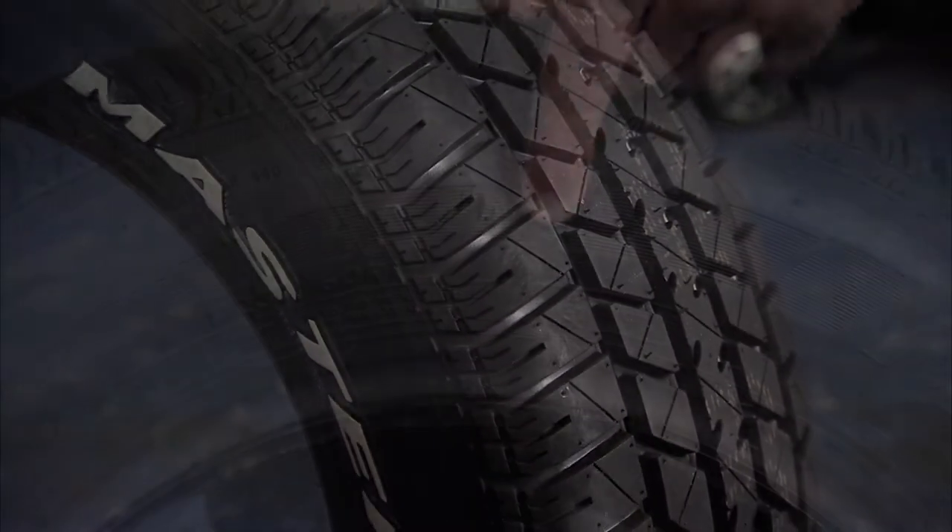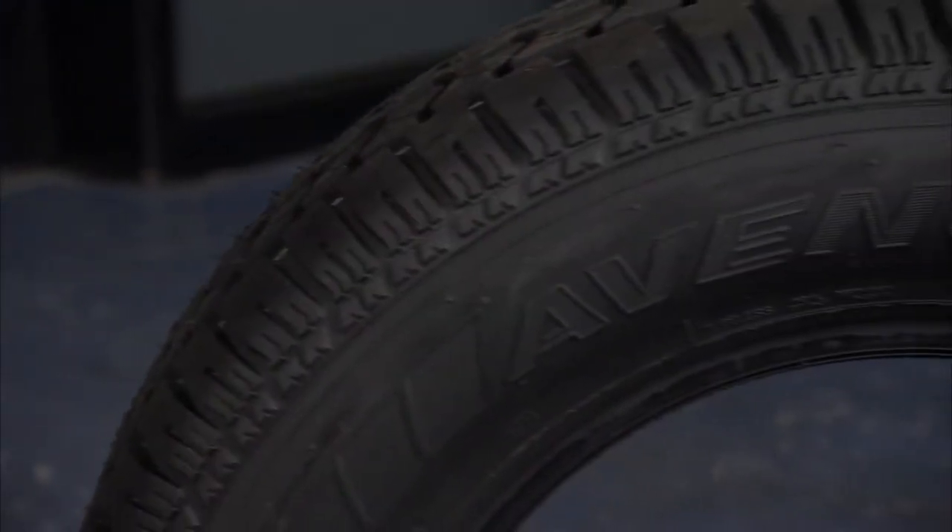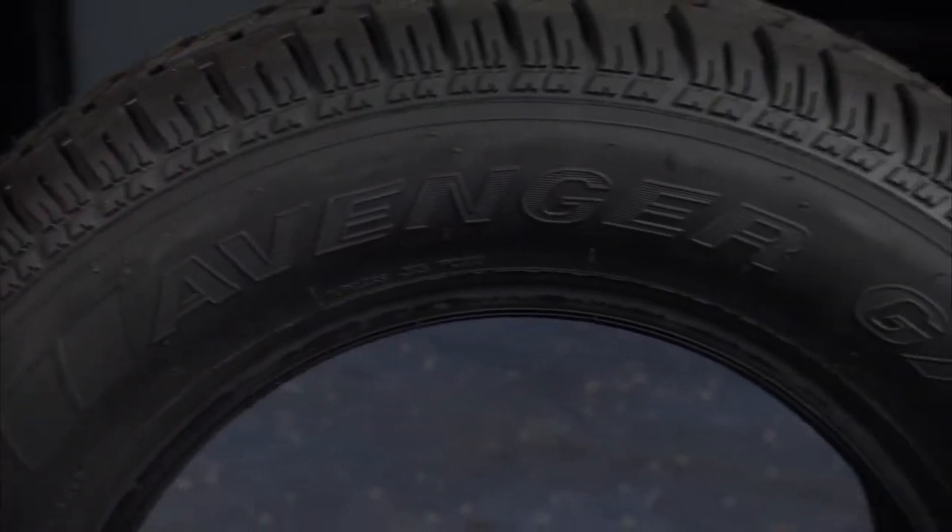With its 50,000-mile tread warranty and mud and snow rating, the Avenger GT delivers all-season performance and long wear that you can rely on.